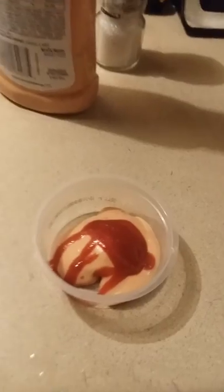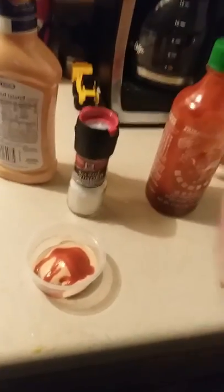And you put a good old dash of sriracha in there. Something like that. And then you put your sea salt. Just a little dash of sea salt.